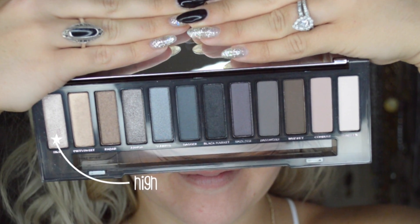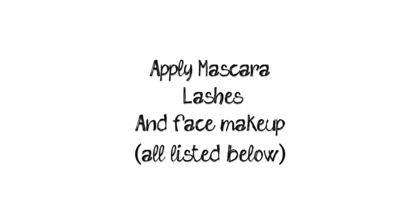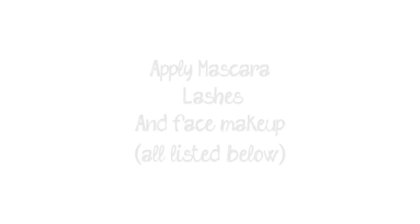Then I'm going to use shade High on the inner corner of my eye just to brighten it and add some pop and shine — one of my favorite things to do in an eyeshadow look. Then using my Lorac Pro Pen, a really gorgeous deep black liner, I'm going to line just the outer corner of my eye — not winging it out or anything. Then I'm going to apply mascara, lashes, and my base makeup, which will be listed down below.